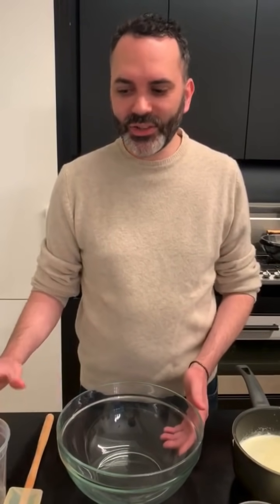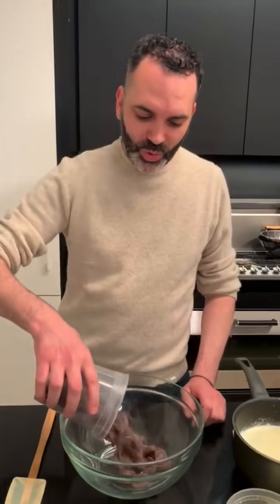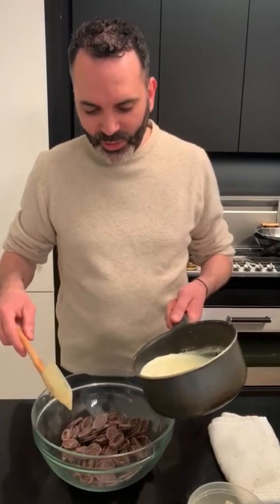While my cake is baking, I'm going to do the ganache. Ganache is the filling for the cake — essentially cream and chocolate. I always use 66% chocolate; the quality of the chocolate you use is very important. Then we have the cream and the milk. This is the base where you can infuse flavor — orange zest, lemon zest, vanilla, or even a little bit of alcohol like rum — you can add it to the liquid.